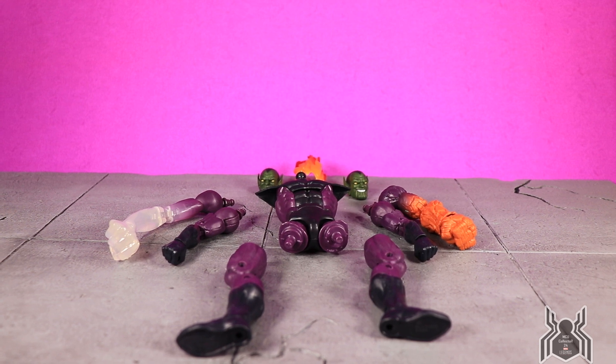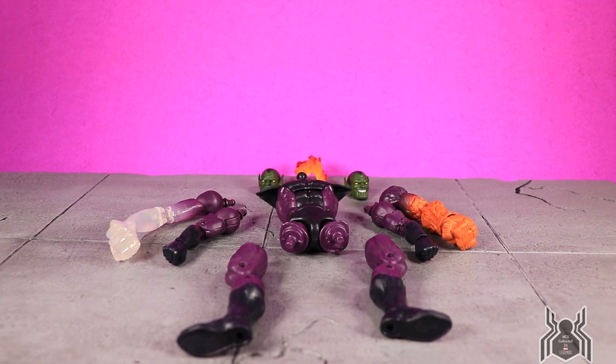Hey guys, MCU Collector here with the final video in the Hasbro Marvel Legends Fantastic Four Wave 1 Super Skrull Build-A-Figure. Here we have Kl'rt himself, the Super Skrull. This particular Build-A-Figure is based on a very specific character — the Super Skrull who is Kl'rt — it is not just a regular Skrull, so this is not technically an army-building figure.